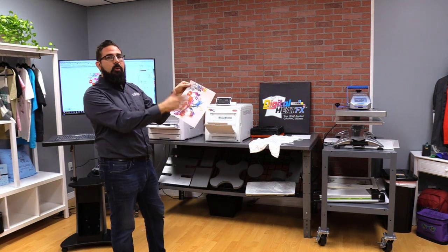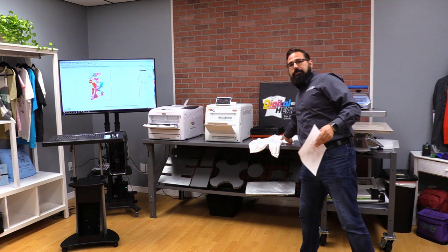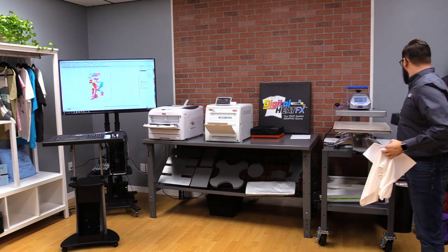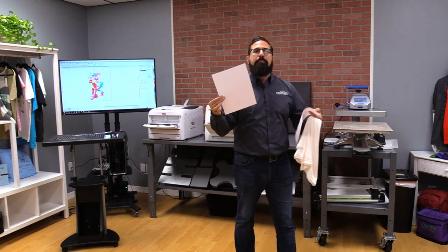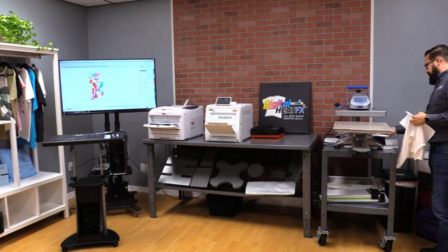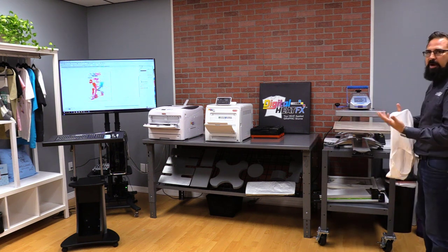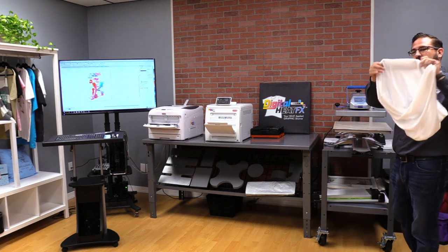This image is now ready to go on our apparel. I've got a few tools: my shirt, my transfer, some heat tape, and an additional sheet of paper — we refer to it as a blowout sheet — which prevents sublimation dye from getting onto our heat press. I've also got a Teflon sheet on the bottom; you can also use a Teflon wrap. The goal of all of this is protecting sublimation from going everywhere except the one place I want it — on the shirt.